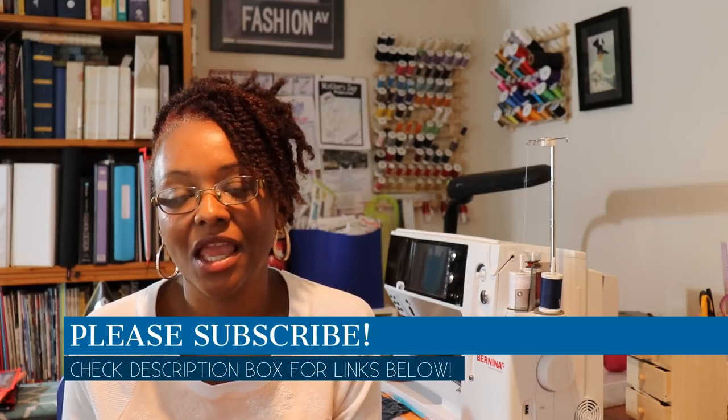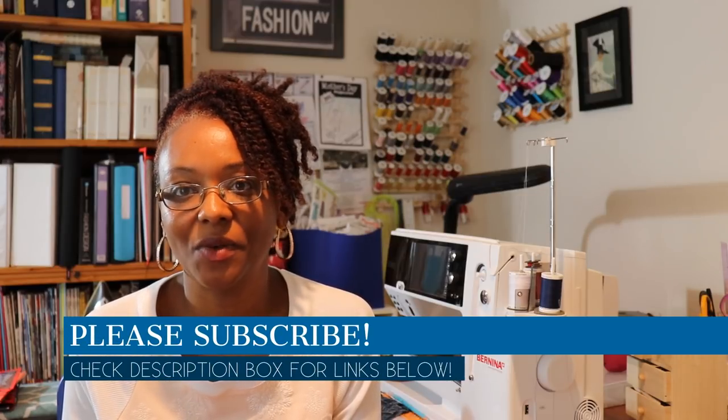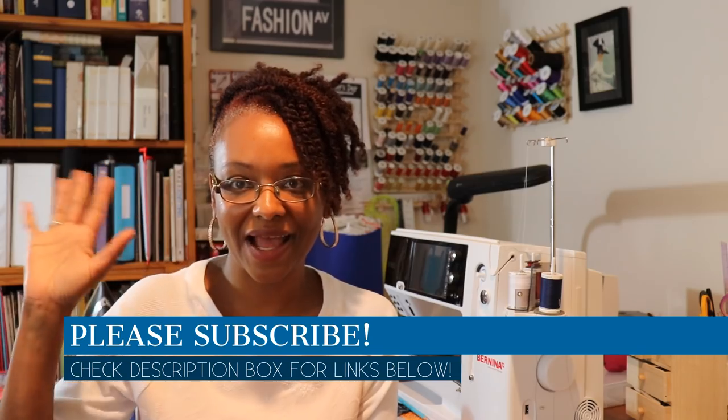Thank you so much for watching and tuning in. If you want to go back and see everything else I wore for Me Made May and missed any of it, I'll leave a link to my playlist for Me Made May 2018. Thanks again for watching. I'll be returning soon to give you a full review of all my thoughts and experience for Me Made May 2018. Take care, bye!